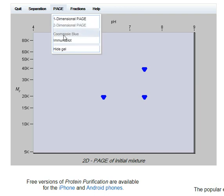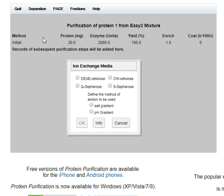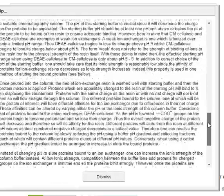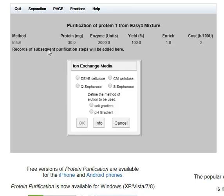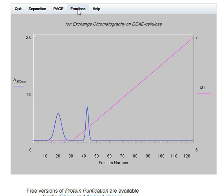The first separation I could try is ion exchange, which separates on the basis of charge. There's a huge amount of information here and I worked all the way through it. Having done that a couple of times, I settled on DEA cellulose with a pH gradient — not too far off its isoelectric point.